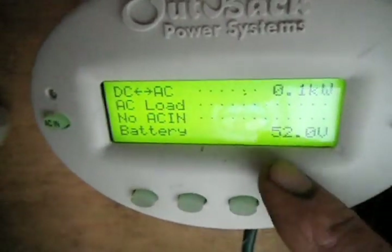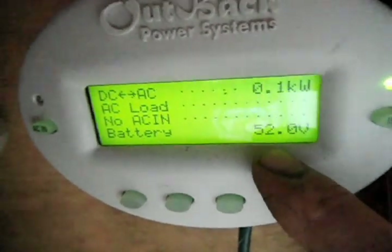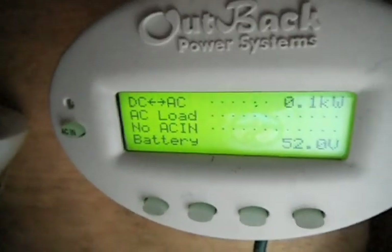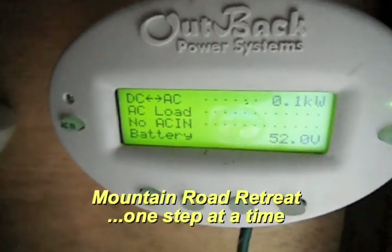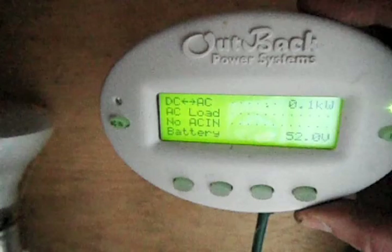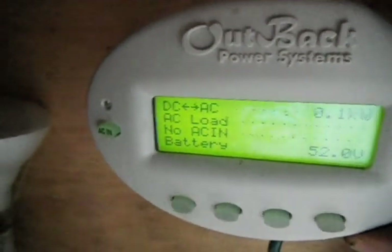It gives us a readout of the status. Right now we're only using 0.1 kilowatts, and we have 52 volts in the battery reserve — pretty good for a 48 volt battery bank. It's actually in the charging stage right now. This controller has a lot of different features — it's a very powerful controller. You can turn signals on and off, you can turn a generator on and off, and you can do a lot of things with it.